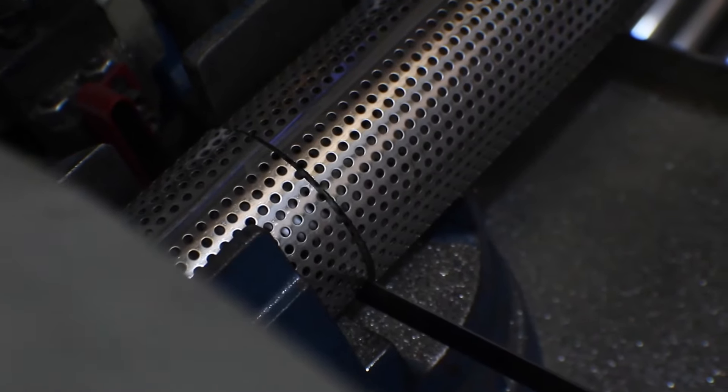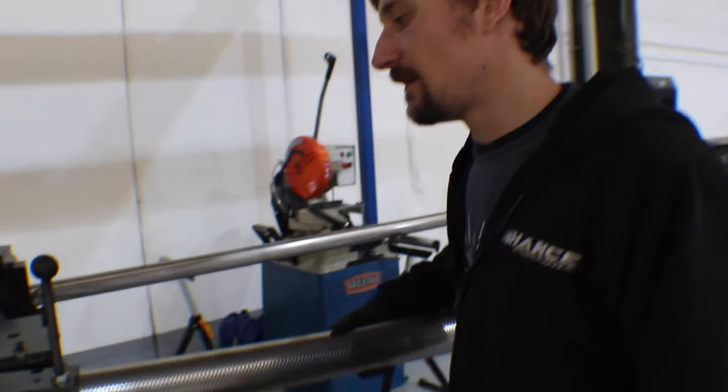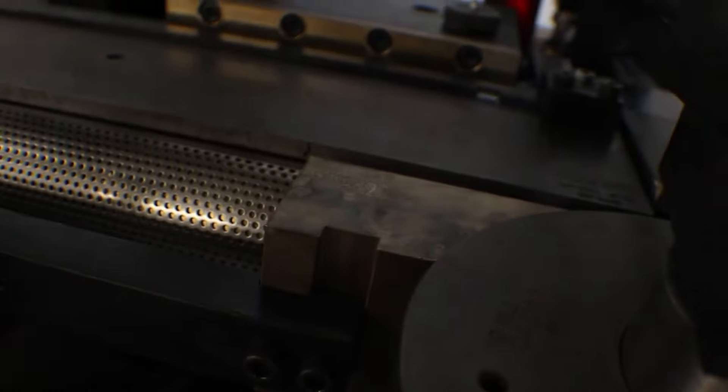The first thing we need to do is cut some tube down and get the bender set up. We've got some perforated tube cut down and deburred — we always want to start with a nice clean piece of tube. It's just a case of putting it in the bender like we normally would. We can bend perforated tube but it's a bit tricky; it's not got the same structural integrity as solid tube so you can break, rip, or tear it quite easily. We can do full 90 degree bends but we do have a bit of a failure rate on those.